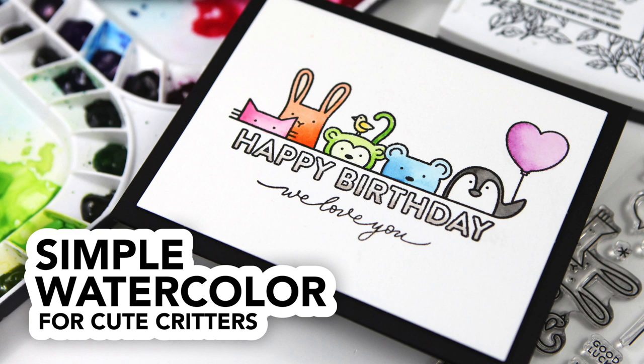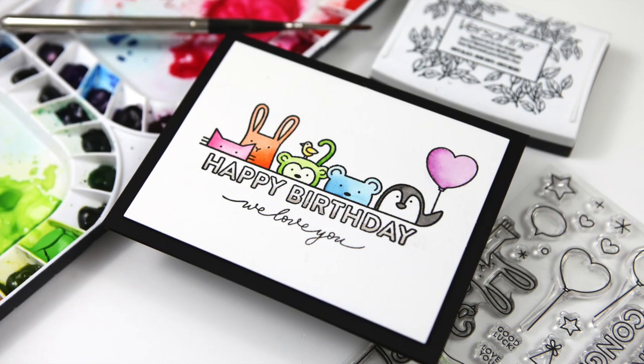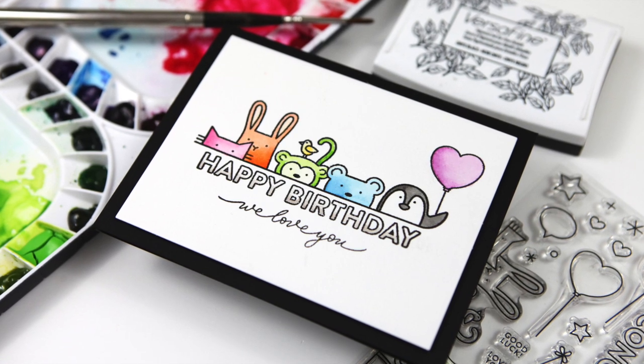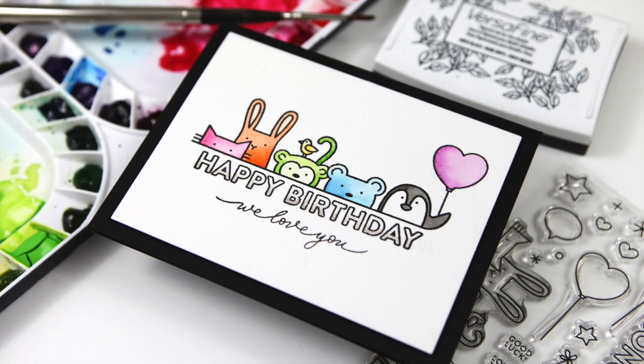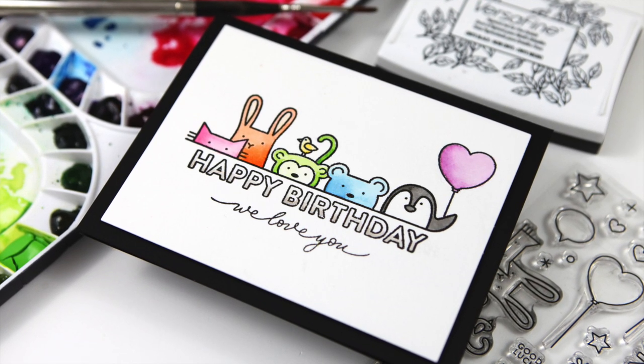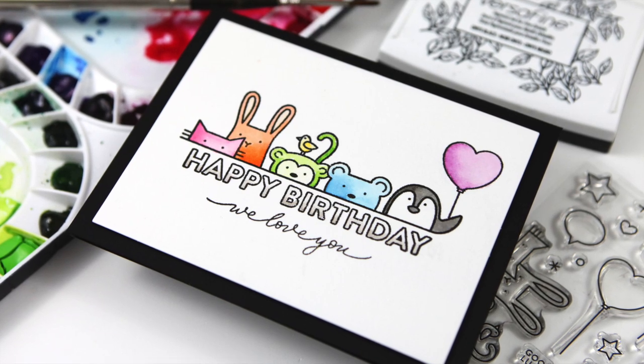Hi everyone, it's Kathy Zilski. Welcome back to my YouTube channel. Today I have a simple watercolor card project featuring the most adorable crowd of critters, aptly named Critter Crowd. It's one of my favorite releases from the 2019 Simon Says Stamp collection for Stamptember. So let's jump in and look at the products.